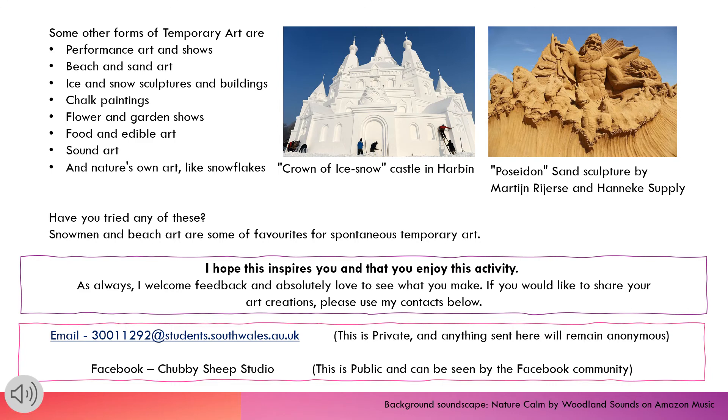Some other forms of temporary art are performance art and shows, beach and sand art, ice and snow sculptures and buildings, chalk paintings, flower and garden shows, food and edible art, sound art, and nature's own art — like snowflakes. Snowmen and beach art are some of my favourites for spontaneous temporary art.